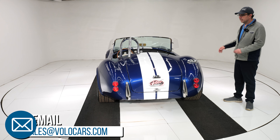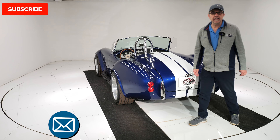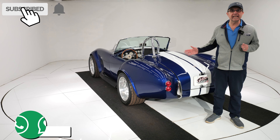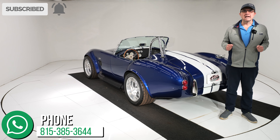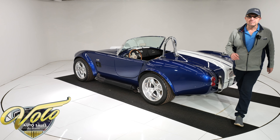This is a great Cobra. Go to volocars.com — the salesman can help answer your questions, including how to get this delivered to your door and how to get it financed. Don't forget to subscribe to our YouTube channel. Thanks for watching.